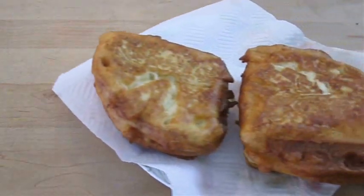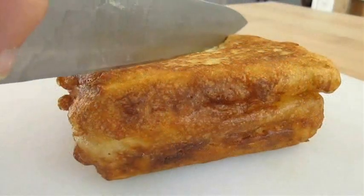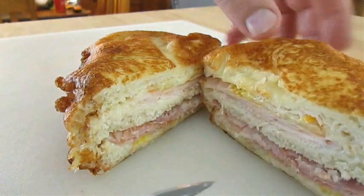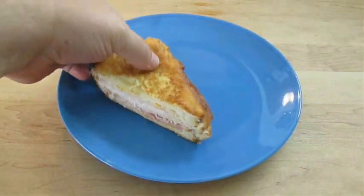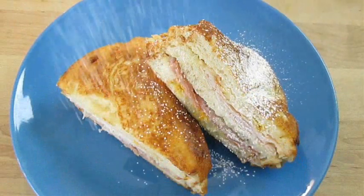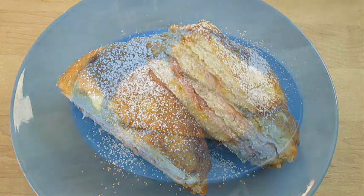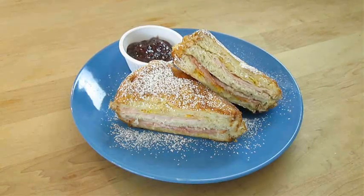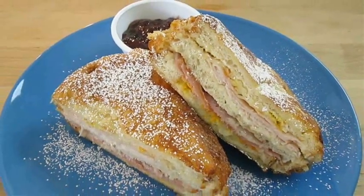And now we don't just have one Monte Cristo sandwich — we have two! Let's go ahead and cut this diagonally and check out the inside. Now we're ready to plate: dust it with some powdered sugar and serve with raspberry jam. And there you have it — Deep Fried Monte Cristo, right here in the Poor Man's Gourmet Kitchen.